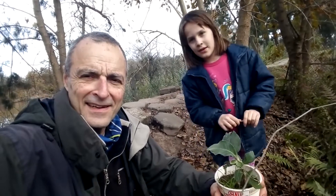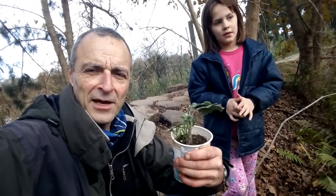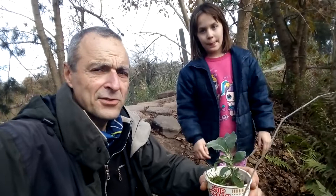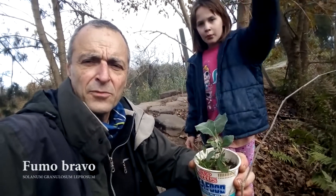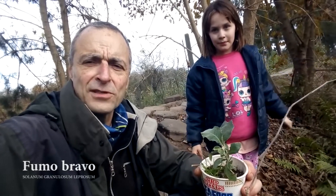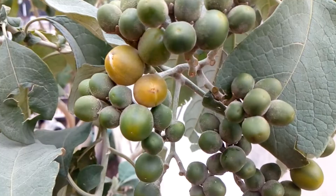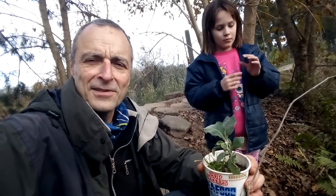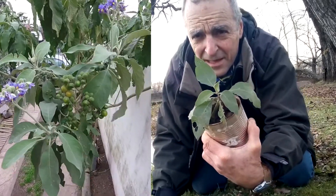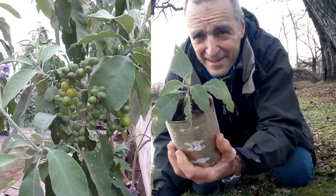Estoy con Mía en esta selva del Delta del Tigre y traje un fumo bravo — es el segundo que voy a plantar hoy. Los preparé en casa y los voy a dejar acá en esta zona. El fumo bravo es un árbol nativo, muy beneficioso para el medio ambiente. Es un árbol nativo que debería estar en este lugar, pero por algún motivo no está. Lo crie en casa y ahora va a quedar acá en el Delta.